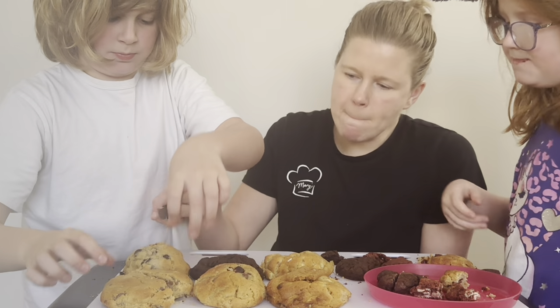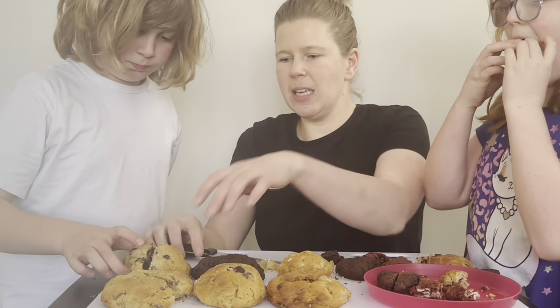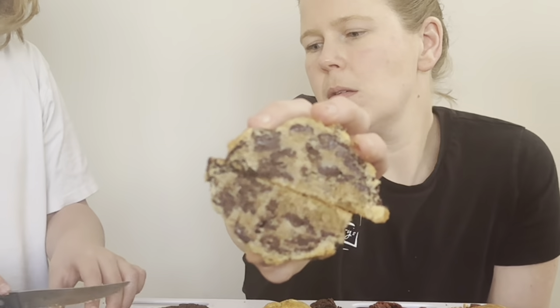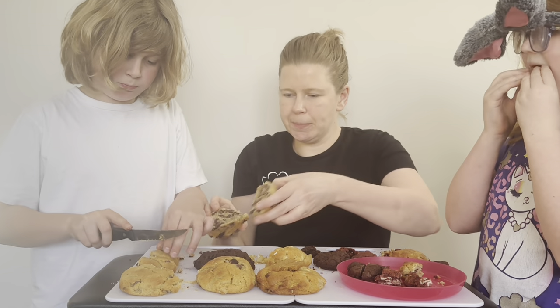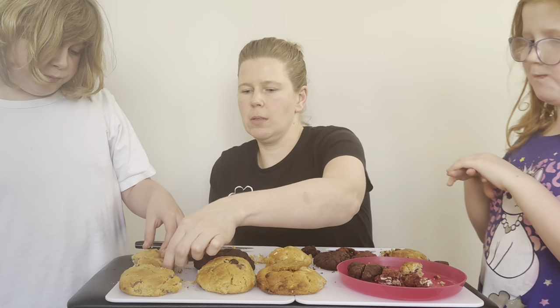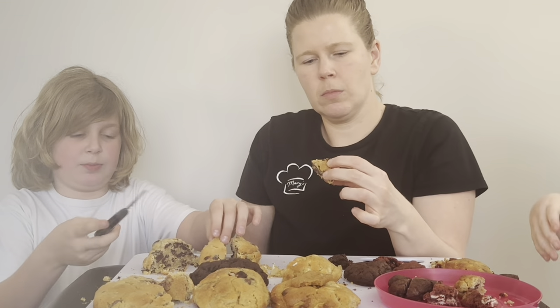Let's cut this one — see if you see any nuts. This one probably has the walnuts. I don't see... oh, that's a walnut right there! The walnut adds structure — it adds structure, which is why this cookie is taller. It stayed higher, whereas this one spread more because it had chocolate chips. Let's cut this piece in half.